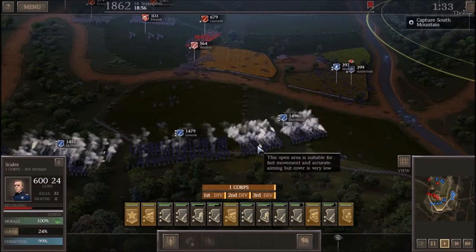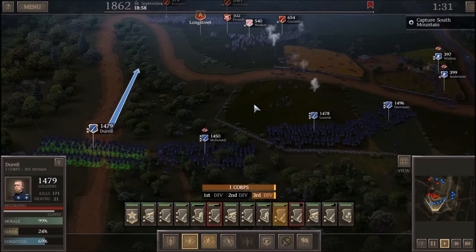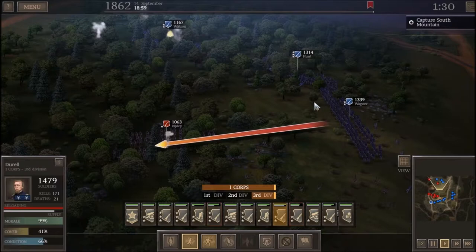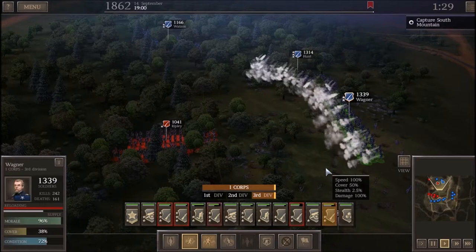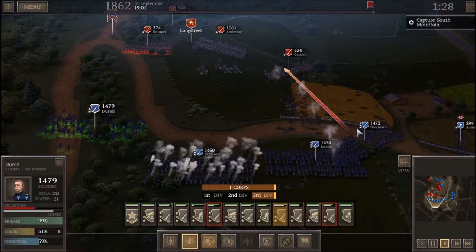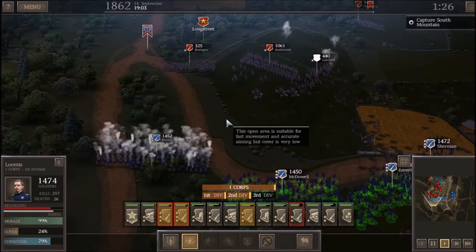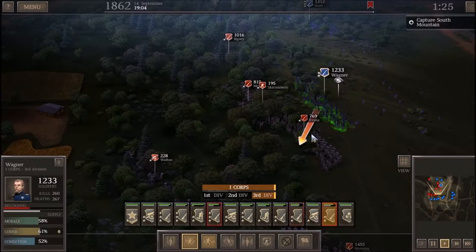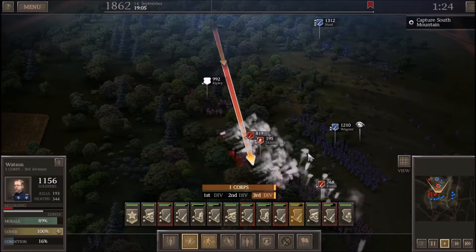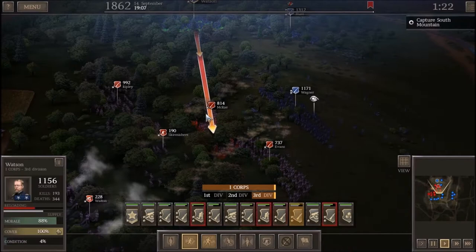These men were under Franklin, who spent three hours deploying his forces — probably not realizing the Confederates had as few men as they did. There's actually a Confederate quote about Franklin: 'Lion making exceedingly careful preparations to spring on a lucky little mouse.' Franklin deployed a division under Major General Henry Warner Slocum on the right and Major General William F. 'Baldy' Smith on the left. They seized the gap pretty quickly and captured 400 prisoners, mostly men arriving as late reinforcements from Brigadier General Howell Cobb's Brigade.